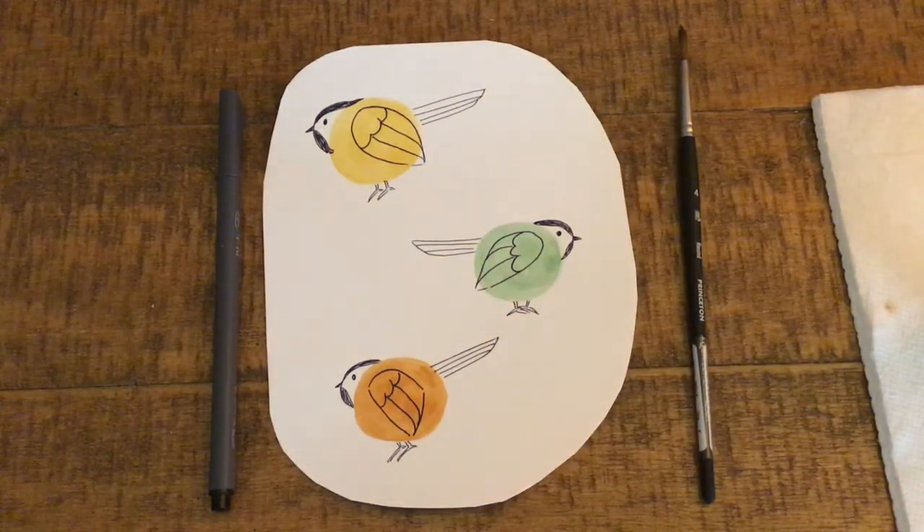Chickadees are the Massachusetts state bird. They are small and round and characterized as having some black markings on their head. One of the first Thanksgiving celebrations we had in the United States was in Plymouth, Massachusetts, so I thought that this would work as a cute little drawing activity. So grab your materials and we can get started.